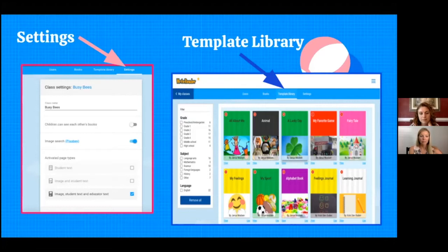Once you set up your class, you can choose different kinds of page layouts on the left side. I personally always use the image, student text, and educator text layout, and I'll share how that educator text really helped me when creating supports in my template. You can also turn on the Pixabay image search, which Katie will talk about later, and you can turn on the tab that allows students to see each other's books.